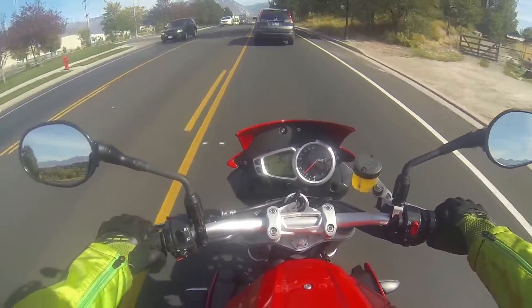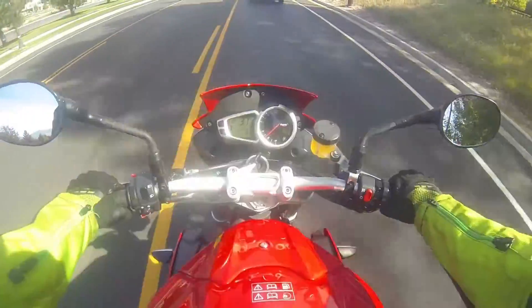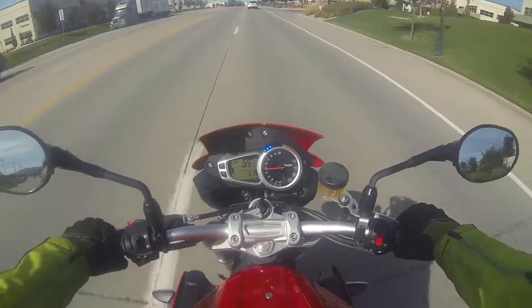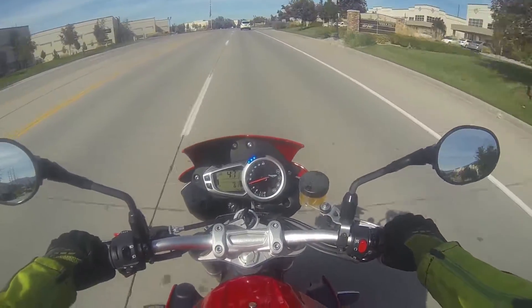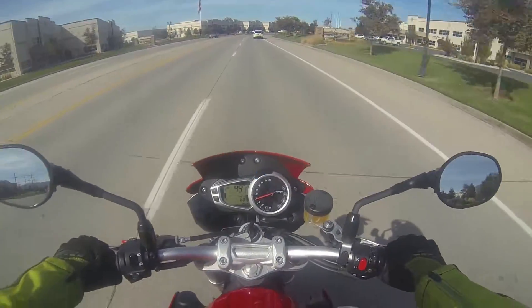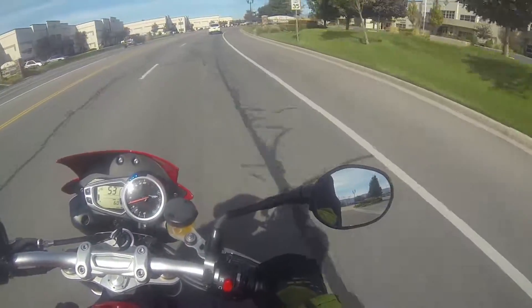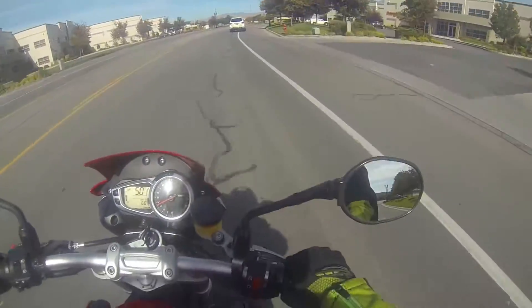I think the rear tire is a 190. Even with a stock exhaust it still has that nice deep throaty feel to it. But I think with like a Two Brothers exhaust, or some type of exhaust that can open it up and push it down to a single side, I think it would be pretty awesome sounding.